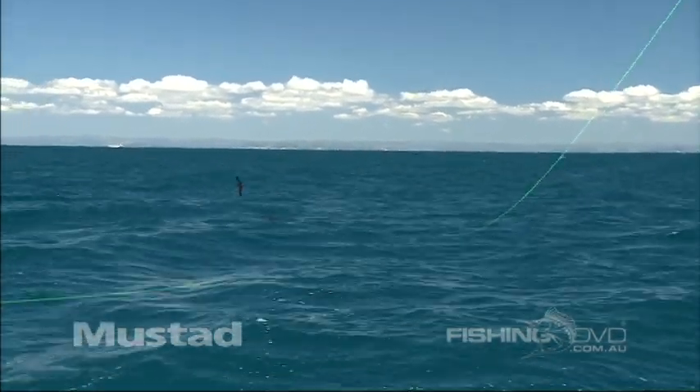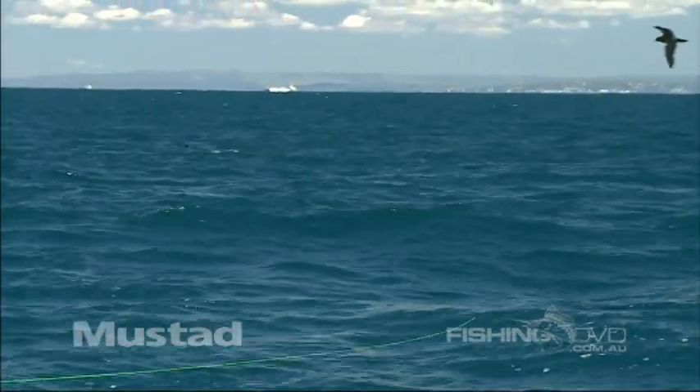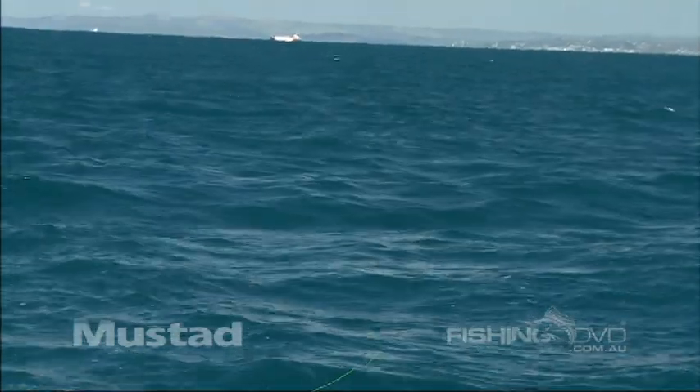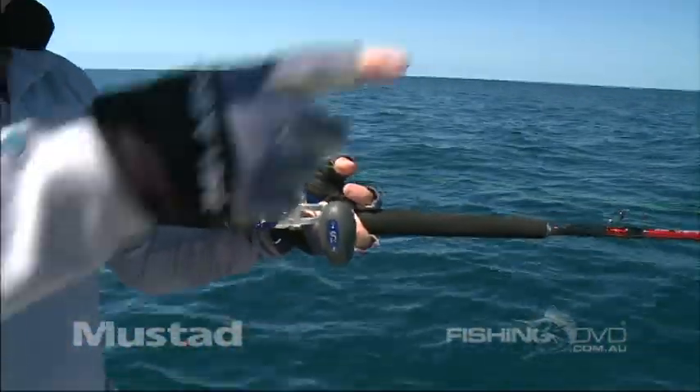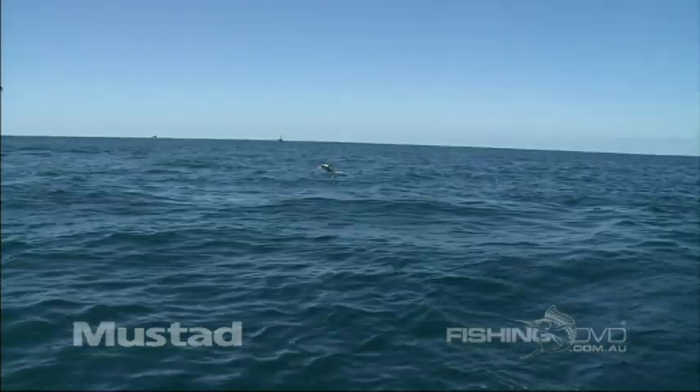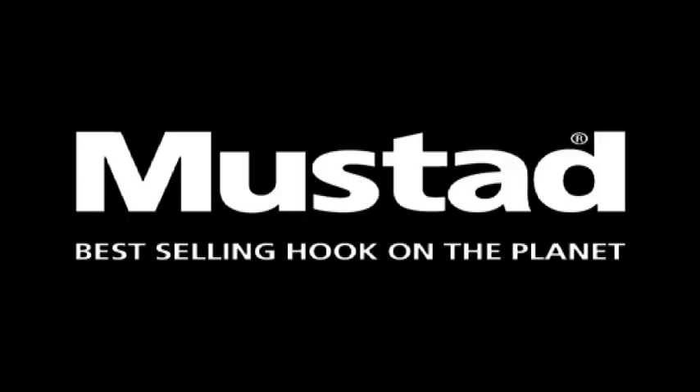He's right on it. He's got me now. This is a big fish. This is a good sailfish, this one. Nice fish. Woo! Solid sail.